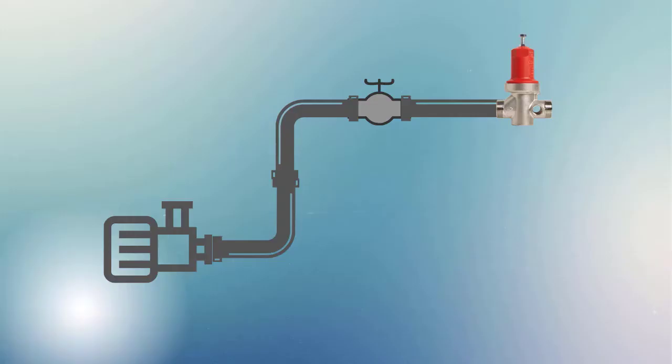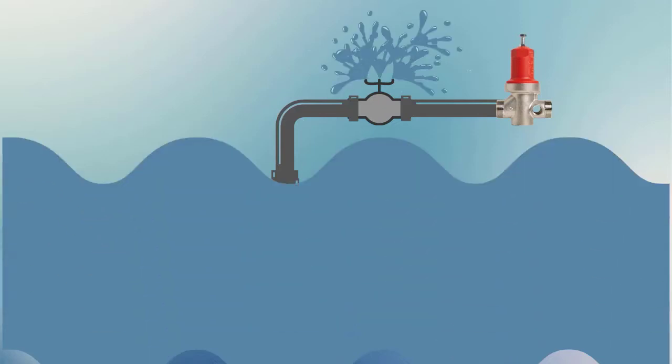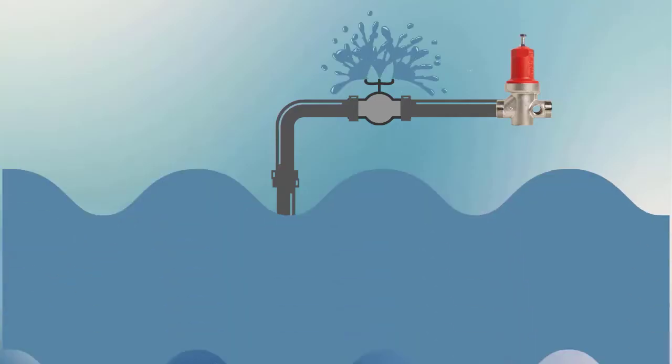It needs to breathe. When you install a pressure relief valve on your system, do not install it between the valve and your pump. Remember, the CSV-1A can't control the pump if water's getting out before the valve.